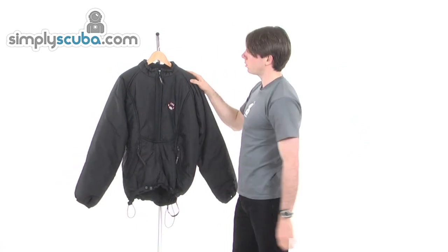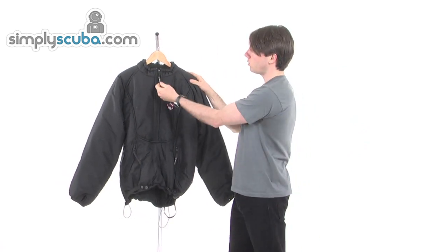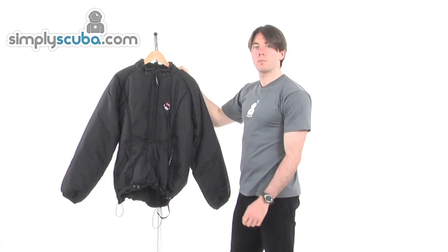Overall, incredibly well made. And that is the Wheezy 01 Extreme Jacket.